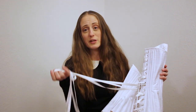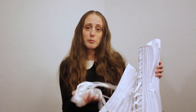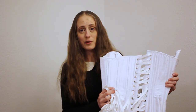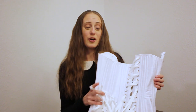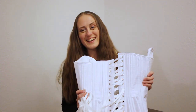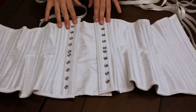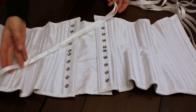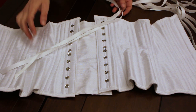The lacing I'm going to be using today is a double-sided satin ribbon, and you can purchase that lacing from my website daisyvictoria.com — I'll put a link in the description. By the way, you can also get a corset there. This is a white Dupioni silk underbust corset and this is the double-sided satin ribbon I will be using.